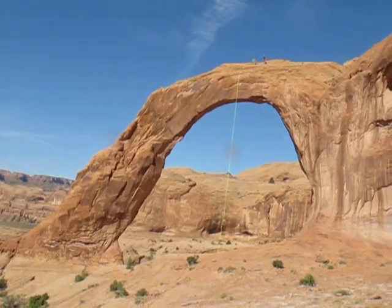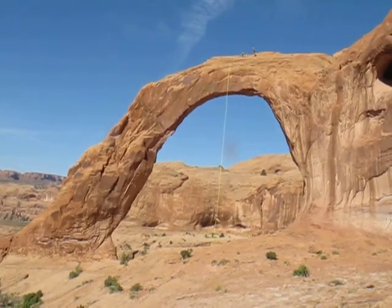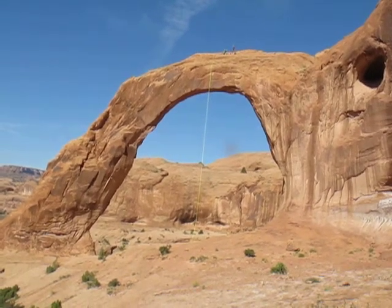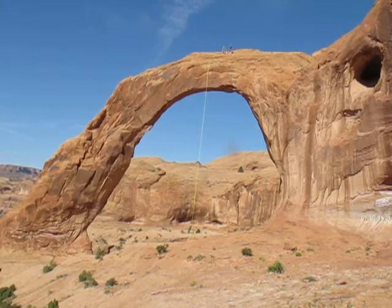Once you go off — I haven't done the free one, but once you do, it's so much fun. The first step is so scary, but then you're just locked in.